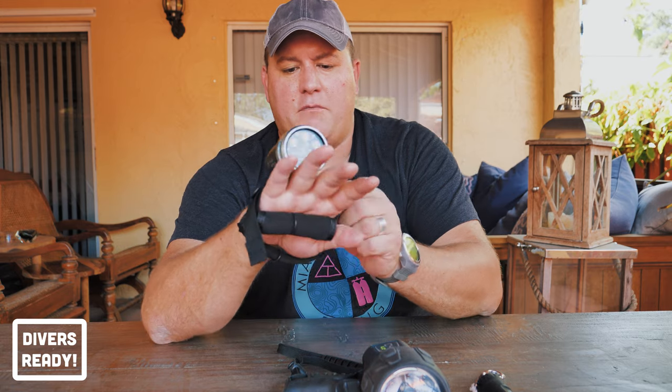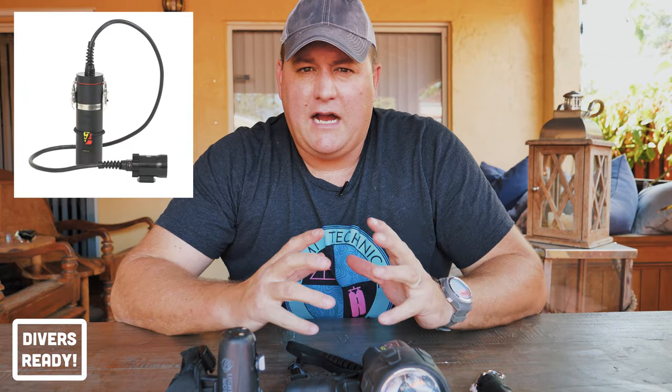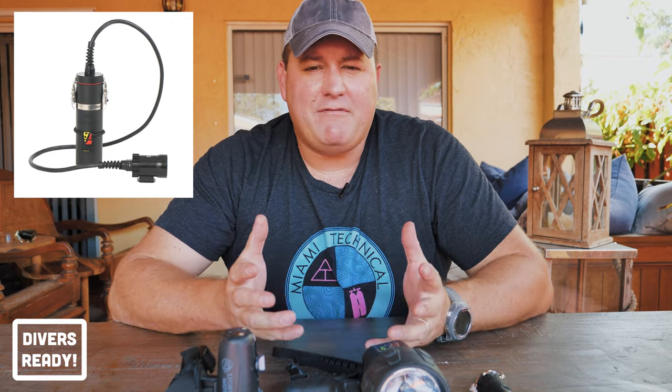The wrist-mount lights I like for wreck diving. I use these a lot here in South Florida on wreck tech dives, where I know I'm going to use the light for a long portion of the dive but maybe not all of it — so I have the ability to turn the light on and off, and it's compact and leaves my hands free. Canister lights have a burn time of three or even up to five hours — they're really for long penetration dives in wrecks and caves. There is really no need for a recreational diver to invest in a canister light at the beginning of their diving career, as it's overkill at the recreational level.